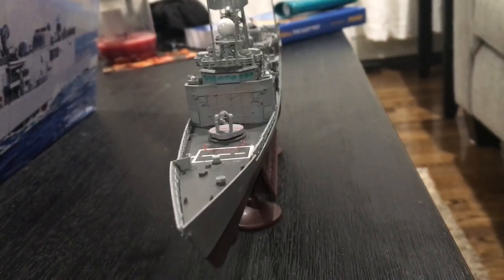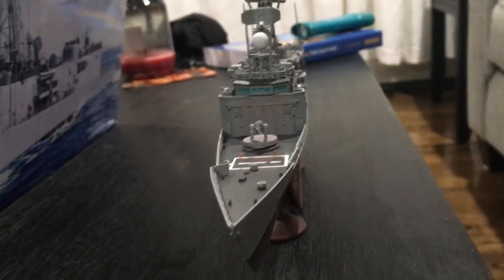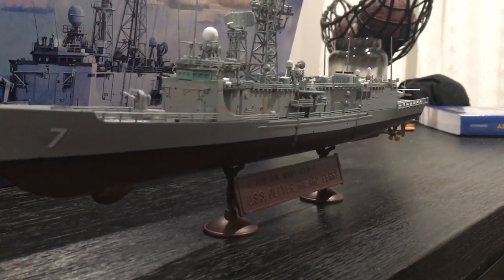That's really it, and here's the frontal view. I don't want to move this too much around because I might mess it up. Here's the stand — and yeah, that's really it. Thank you for watching.